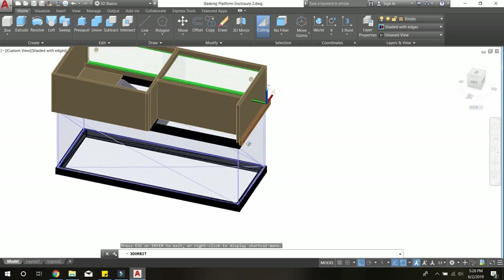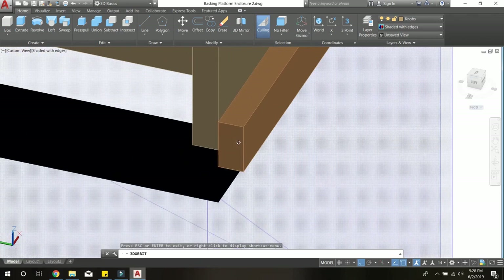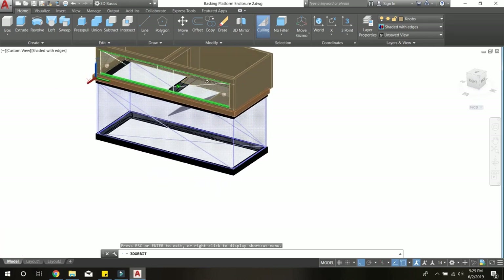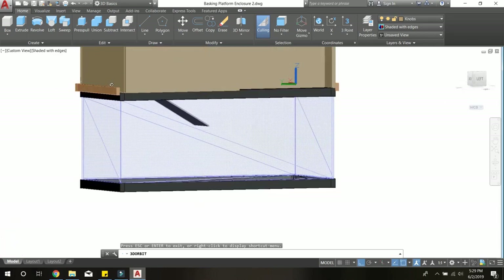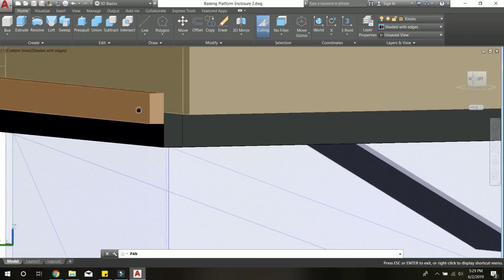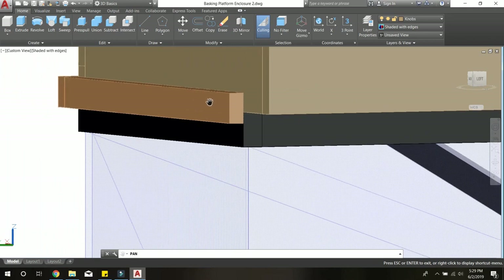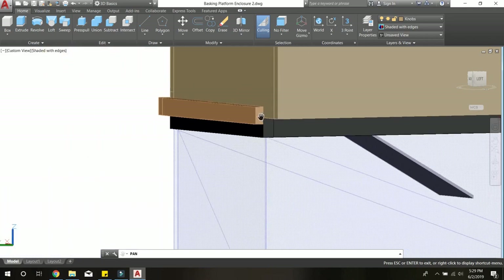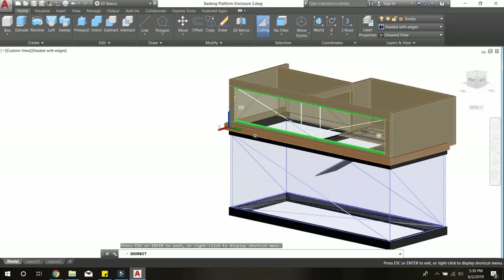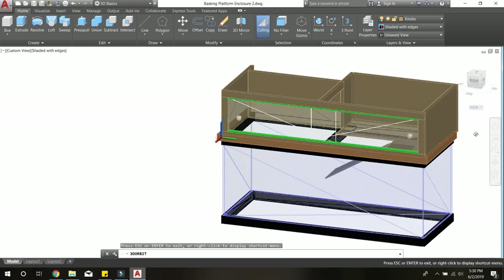The last design feature is trim running along the two sides and the front of the tank. Its purpose is to provide an anchor for the basking platform while it sits on top of the 75-gallon aquarium — about five feet off the ground. You don't want to knock into the platform and have it fall off with a turtle in there; that would be catastrophic.